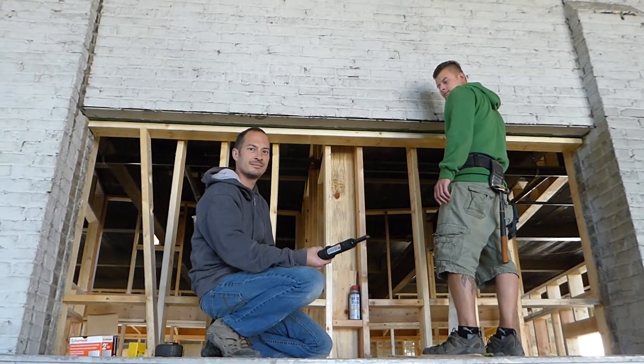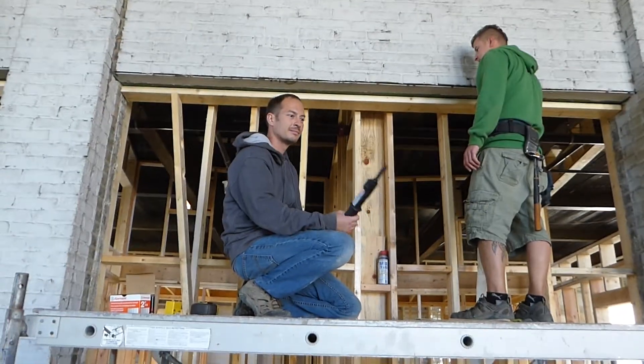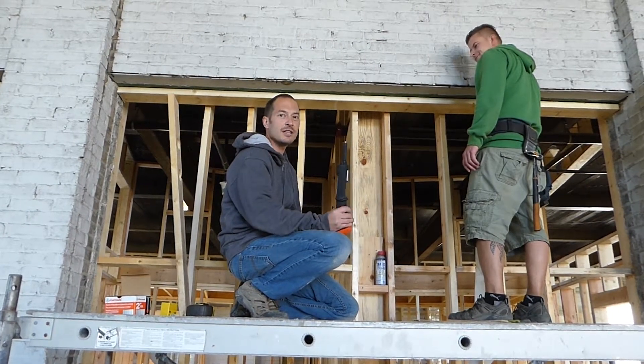Power nailing into steel 101. Take it away, Chris. Hey guys, how you doing?